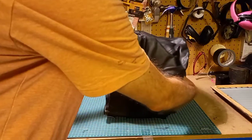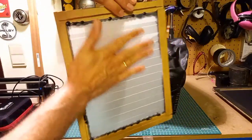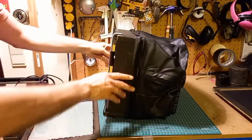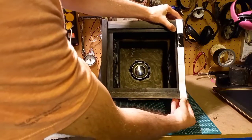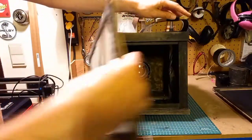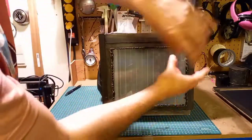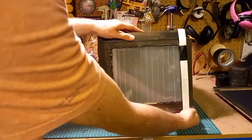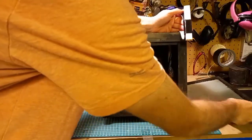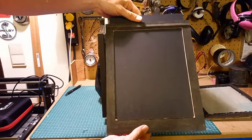The camera itself isn't enough — you also need a ground glass, which I also constructed myself: just a piece of glass with Scotch tape over it. You can slide it in here, open it up, put in your ground glass, lock it up again, adjust your image. Once you've found your image and made your adjustments, you can open it up and take out the ground glass.